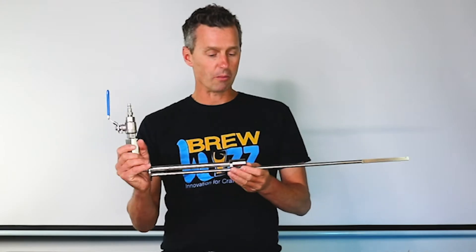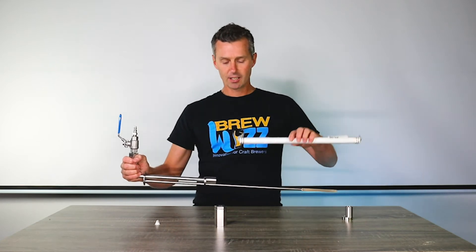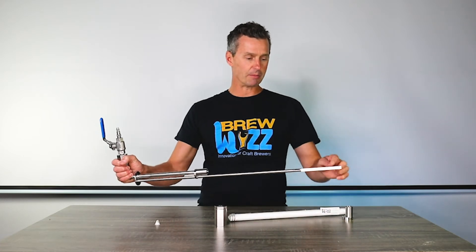This is our WhizzStone combo — if you're not familiar with it, I suggest you watch our video about it. We have a ceramic diffuser that fits onto this holder with an end cap to keep everything in place.